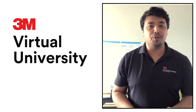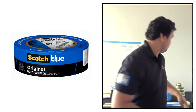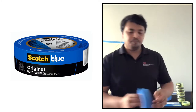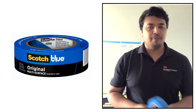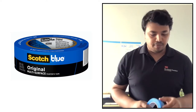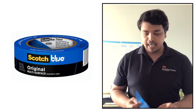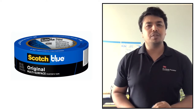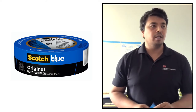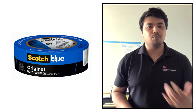The first multi-surface tape is the 2090 blue tape — this is the ScotchBlue Painter's Tape. It provides 14 days of clean removability and has great UV protection. It can be used especially near windows or sunrooms where UV rays have more impact.